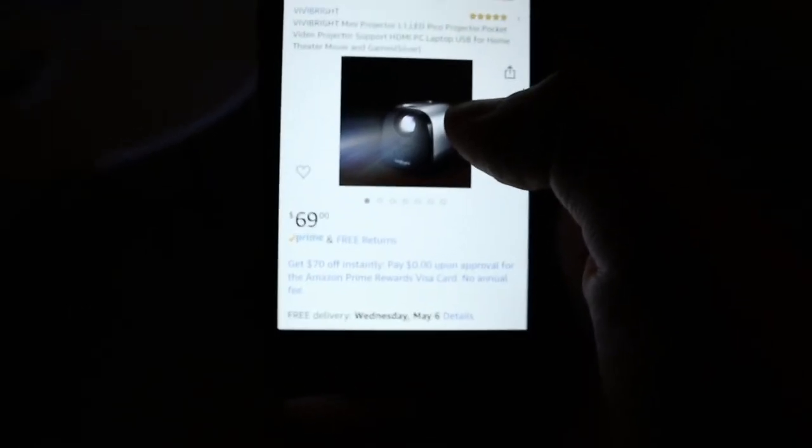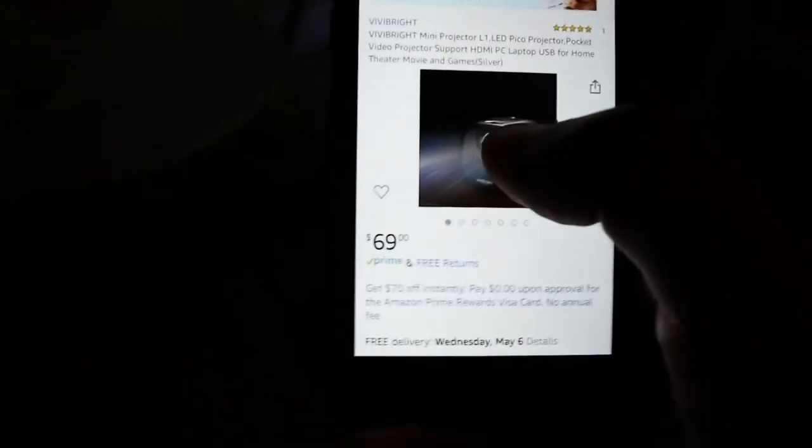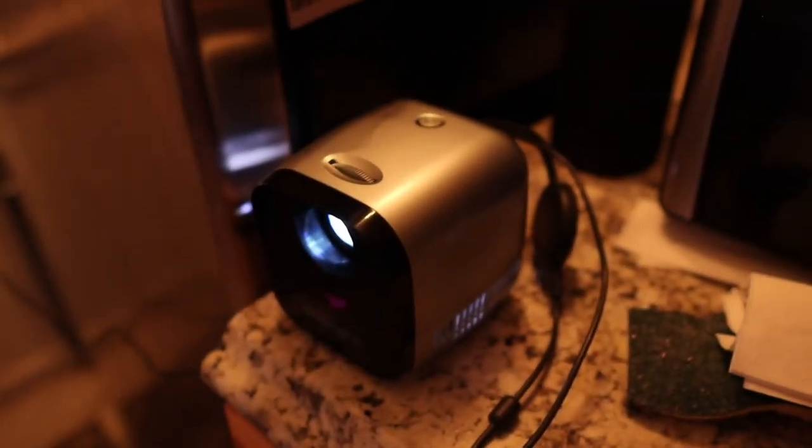Let me pull up the listing so we can take a look together. This is the ViviBright Mini Projector, called the L1 — the LED Pico Projector Pocket Video Projector. If you have a gigantic pocket, yeah. It does support HDMI, which is the life-saving part of this thing because that makes it usable with everything on the market. It says PC, laptop, USB for home theater, movie, and games. This one comes in silver, and it looks exactly like this. It is so tiny and compact. I am in love with this tiny little thing. And again, $69.